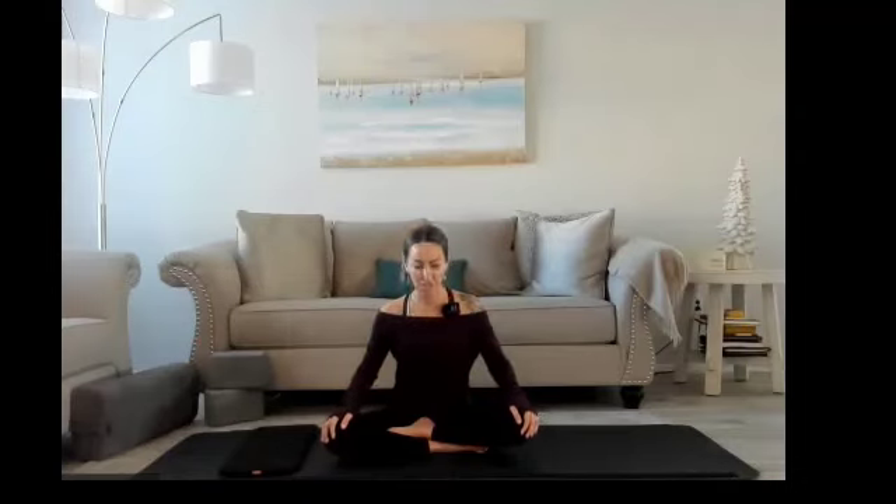We're going to do some neck circles now, so nice and gently. Inhale back to center, dropping your head down and around. Maintaining a straight spine, pulling those shoulder blades together. Nice and slow, building the energy in our necks and our spines. And once you get to the middle, go ahead and move the opposite direction. Gently here, breathing in and out. Once you get to center, straighten out your neck.